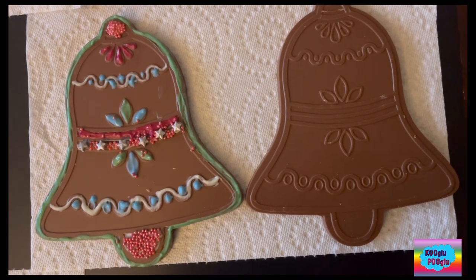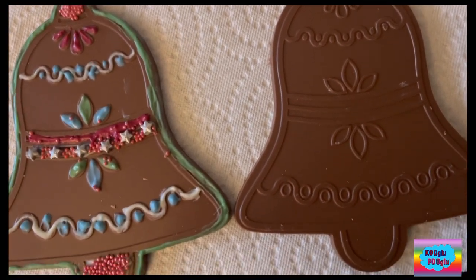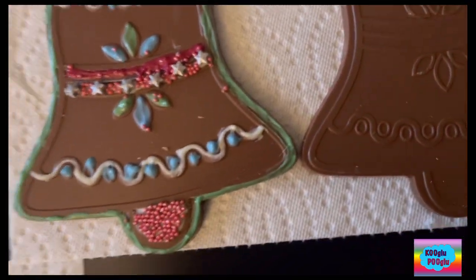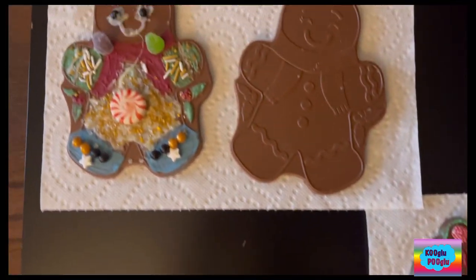Here I place two side by side. Do you see the difference? One is colored, one is not. I hope you enjoy coloring your chocolates.